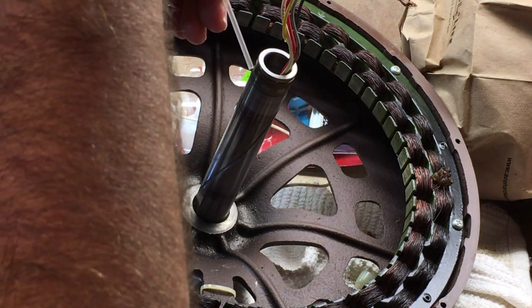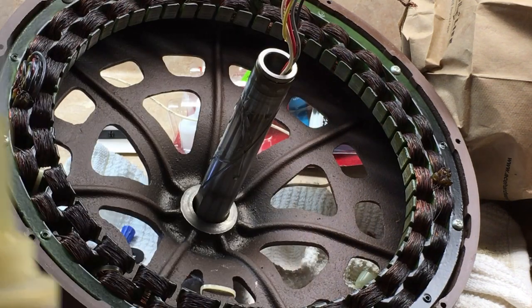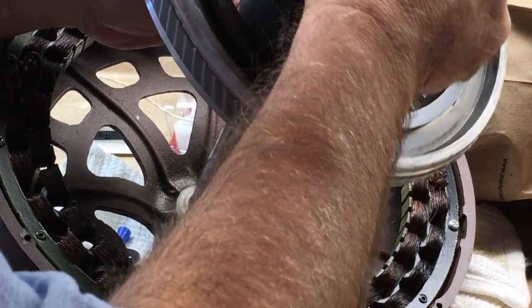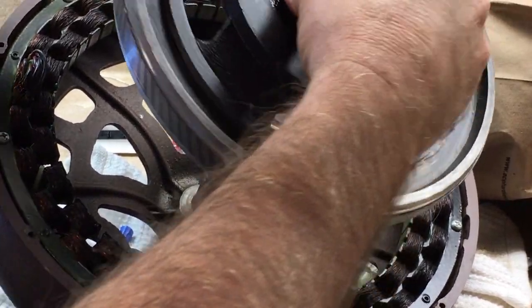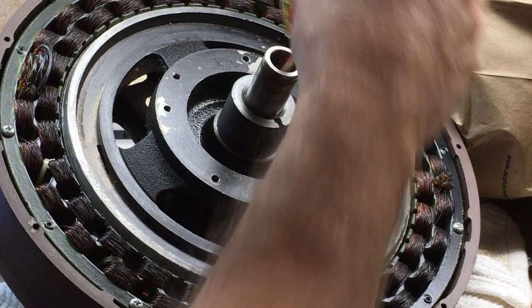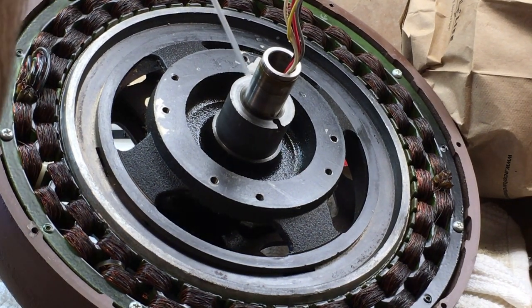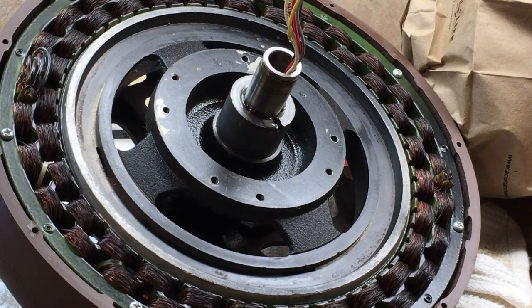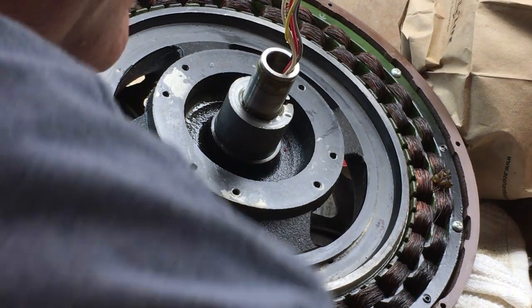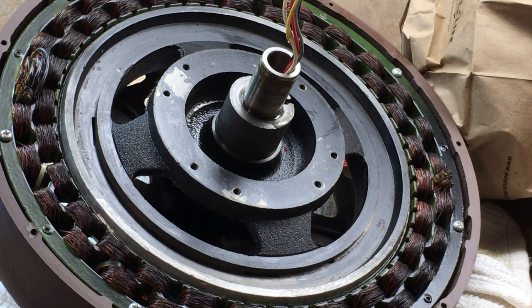I'm going to put a little oil on this shaft so it's not reassembled dry. I'll take this and run all the wires through — and there it is, all good. I'm going to put the bearing stack back; it doesn't even need to be cleaned, it's already perfect. I'm just going to wipe it just a little bit.